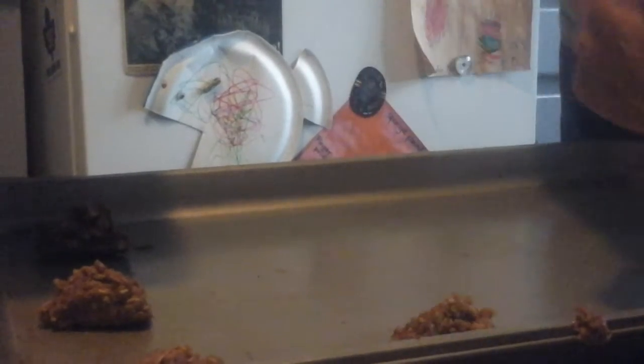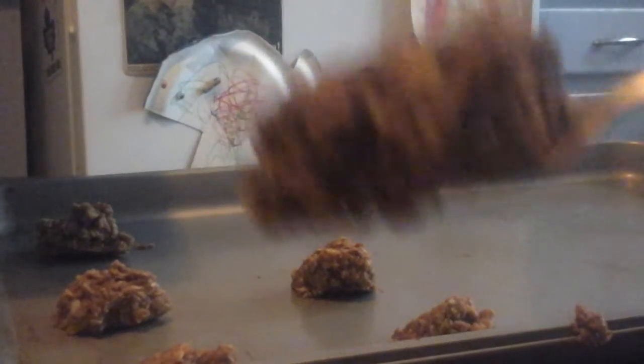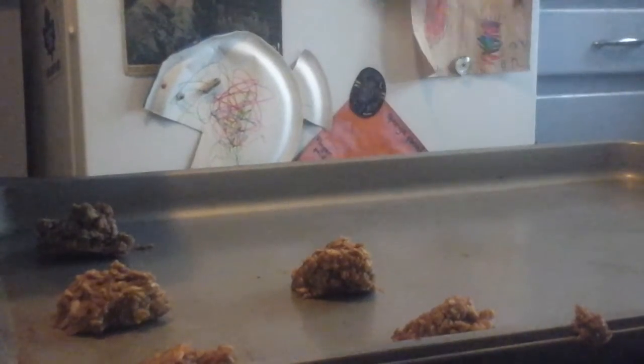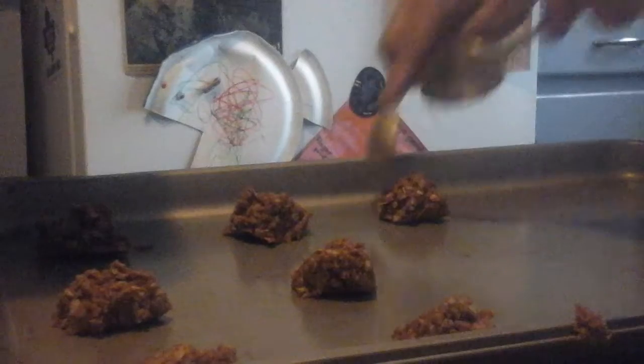I'm going to try a spoon for the next batch and see if there's any difference — just scooping and dropping them. That's how you experiment with recipes. Sometimes you can change your own ingredients and try different methods of baking. You can still form them a little bit into a ball with the spoon — push it off into a little ball and put it on the cookie tray. It's about the same speed as rolling, but you don't get your hands all gooey.